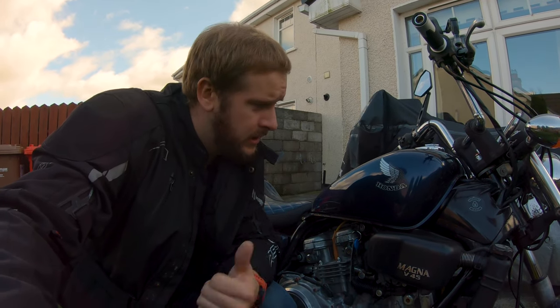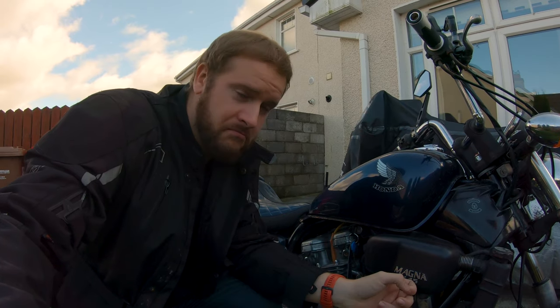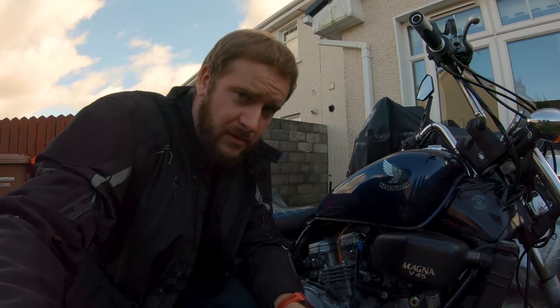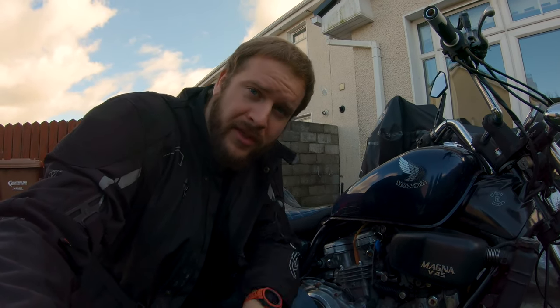Hello and welcome back. Today we're going to be doing a six month review on a 1987 Honda Super Magna V45. Pretty much original except for minor upgrades which we'll talk about during the video.